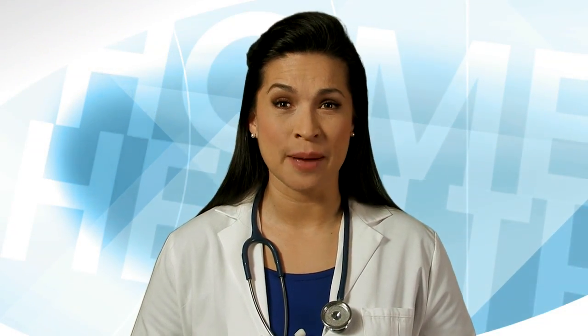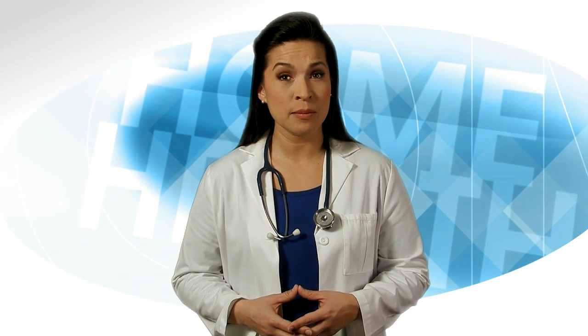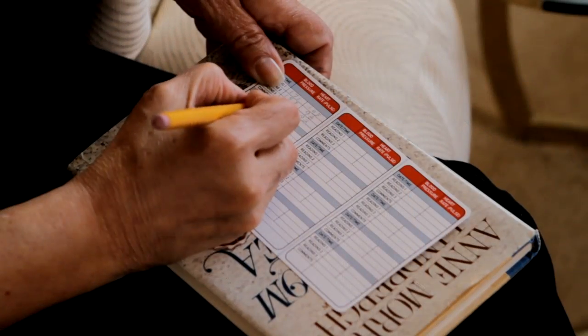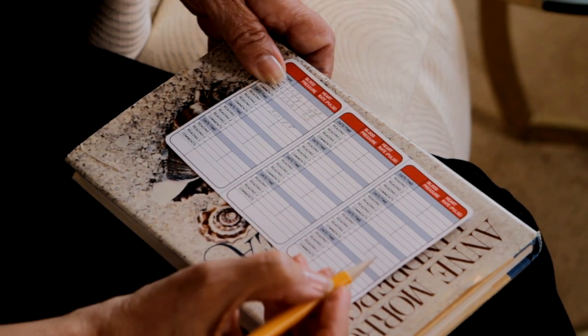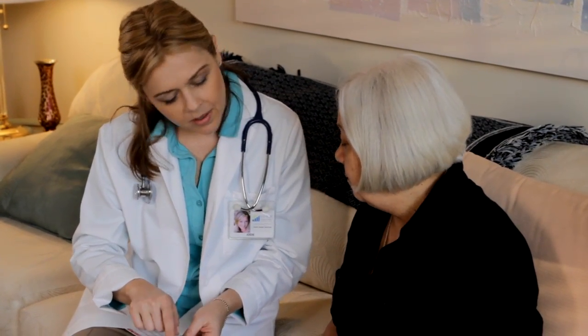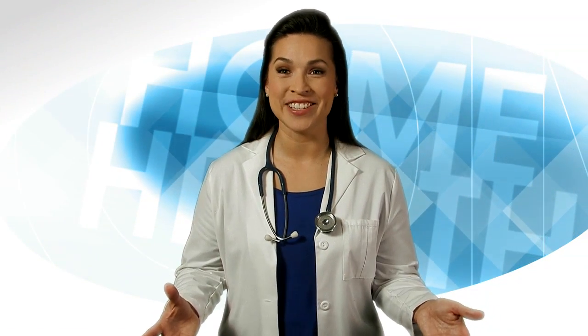That sounds like a lot of steps, but it will become part of your routine, like putting on your clothes. So now what? Look at your numbers — what do they mean? Are they higher or lower than target levels? What is the blood pressure target for your systolic, that's the top number, and your diastolic, that's the bottom number? Talk with your doctor or nurse to get your target range and what the numbers mean. If your blood pressure is good or getting better, congratulate yourself — good job.